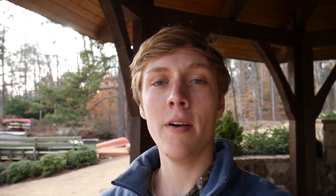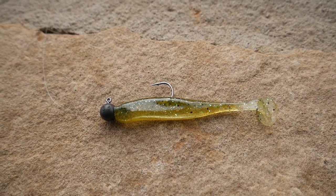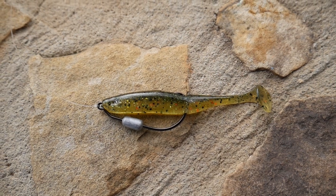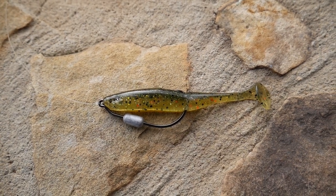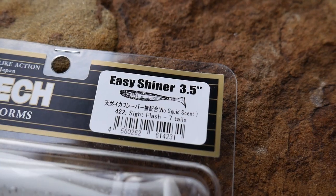The first rod has a tiny one-eighth ounce crappie max jig head with a three inch Kytec Easy Shiner swim bait. My next rod has a three and a half inch swim bait on a little ball head jig head. And the third rod has another three and a half inch swim bait on just a swim bait hook. Hopefully one of those will work today. I think the white color — it's called sight flash — will work best because the water is a little bit dingier than it usually is here. Anyway, that's enough talking — let's get to fishing.